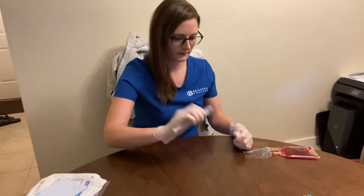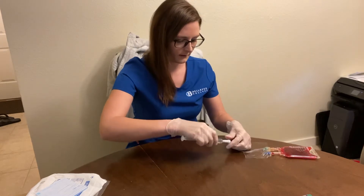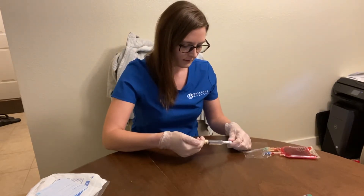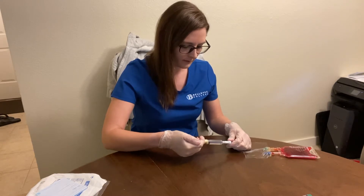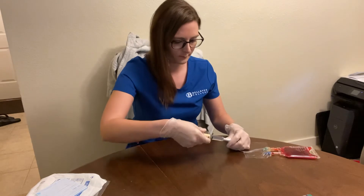I'm going to get my heparin and do three ml of heparin — two ml in, two and a half in, and then at the last half ml, I'm going to clamp while I put it in.